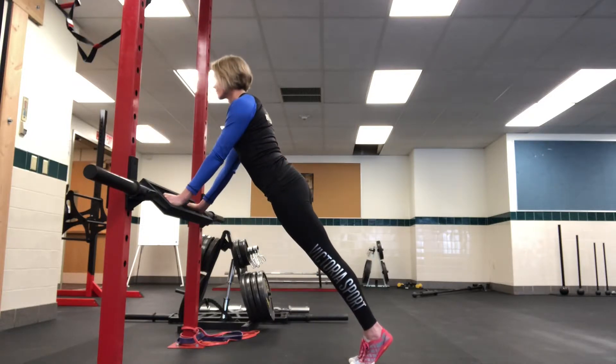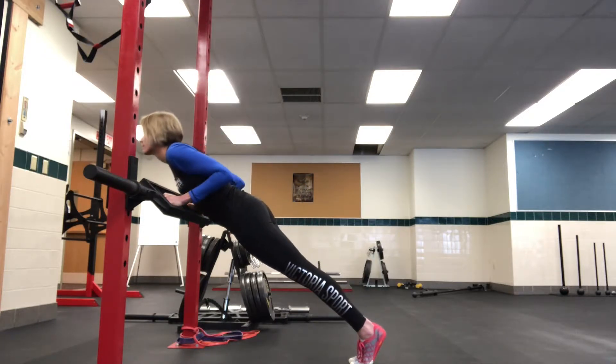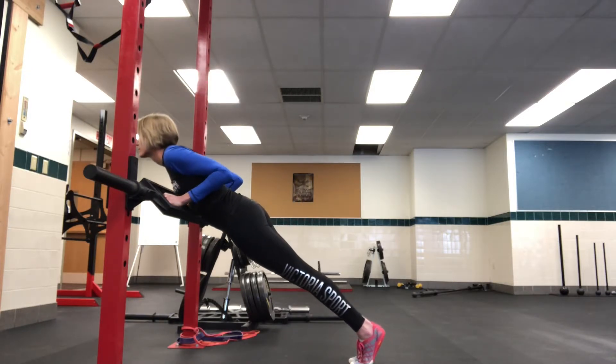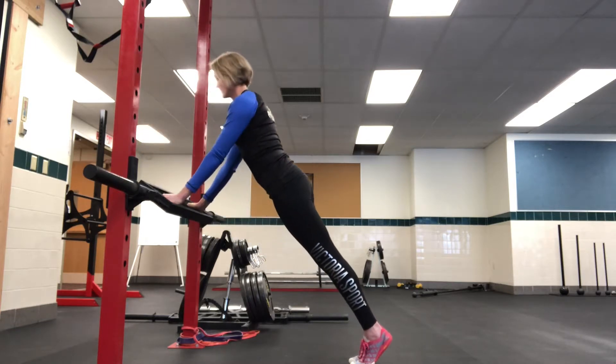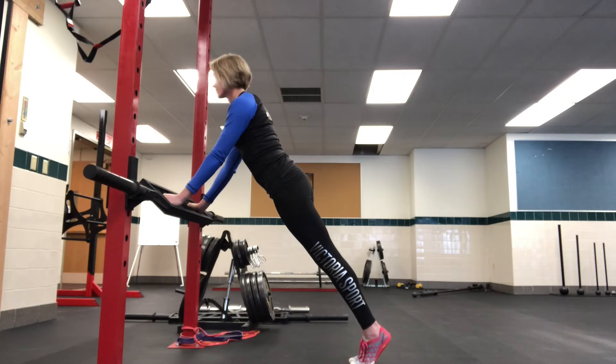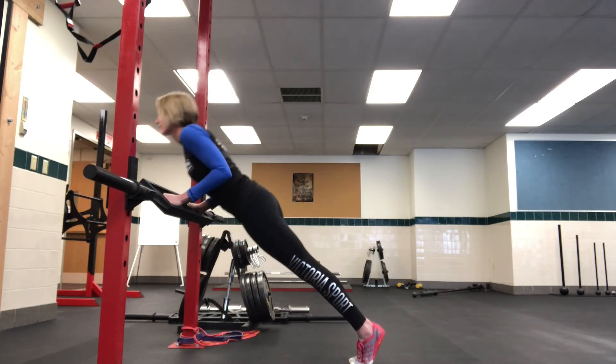You'll notice that her elbows are tucked in, staying right beside the body, tracing right along the ribs as she's coming down. Her wrists are locked up, so she's going to control that and not put the stress onto the wrists. She's going to lower herself down to the bar and then press back up.